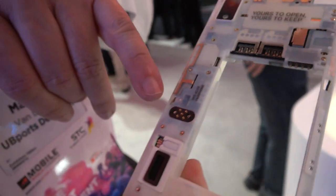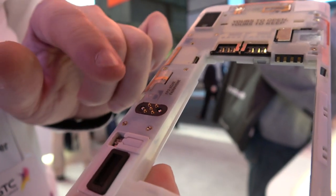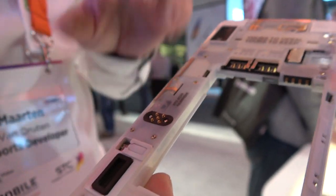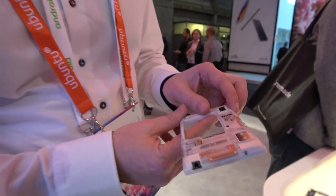Here you can see an auxiliary port. It's a port that they have not used yet. It was a design where you can put additional parts on the phone. What can you put there? It's like a second camera. You can turn it into a Tango phone. You have to ask Fairphone for this.